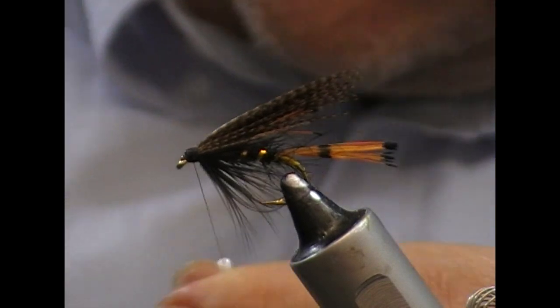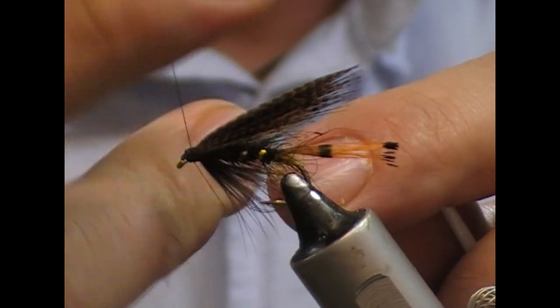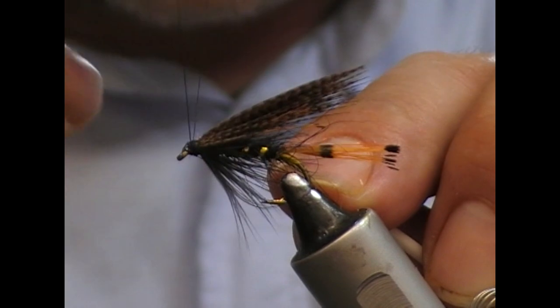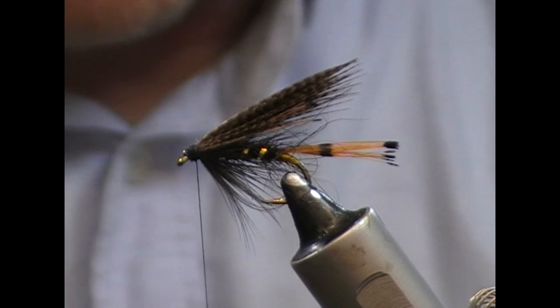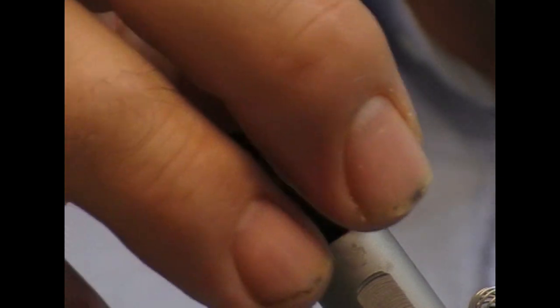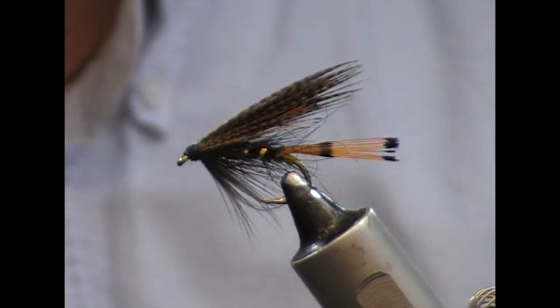This fly can be tied in a variety of different sizes. Obviously if you're targeting bigger predatory migratory-type trout, you're probably safer going to the larger sizes, and you could also add jungle cock eyes if you scale it up in size. Or you can scale it down and tie it as small as a size 14, probably, on the smaller end.